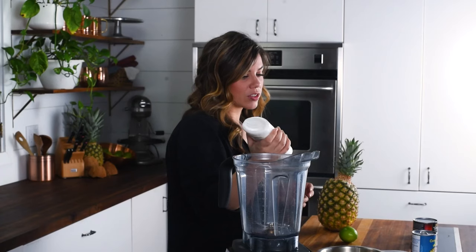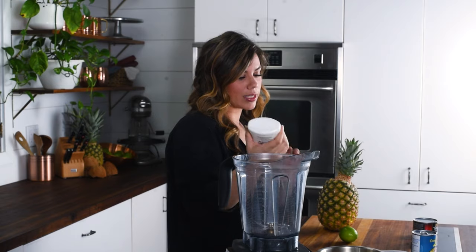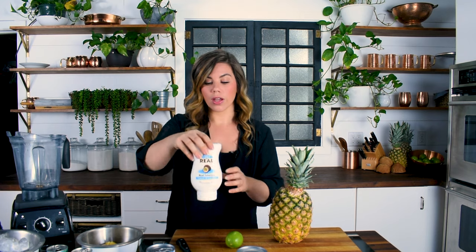Another common option is the squeeze bottle version called gourmet cream of coconut, which we've found to be very, very sweet, so you may need to adjust for sweetness depending on what you can find. If you can't find any of these and live somewhere without access to more exotic ingredients, you can make this with sweetened condensed milk. It won't taste exactly the same and will lack a lot of the coconut flavor, but it works in a pinch.